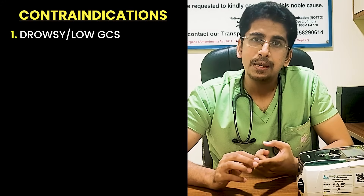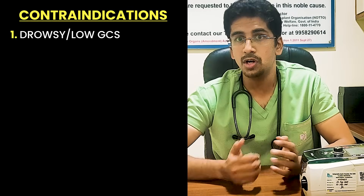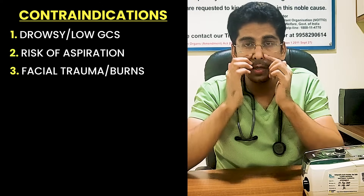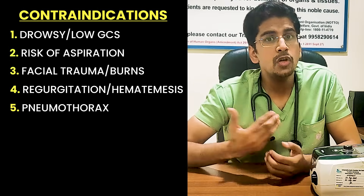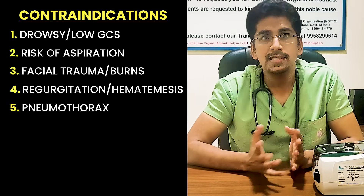We repeat the ABG in these scenarios after 1 to 2 hours. Now, the important thing is when NOT to use BiPAP — the contraindications. First, patient who is drowsy, confused, or has a low GCS — do not apply BiPAP until the patient can cooperate. Second, patient at risk of aspiration. Third, patient with facial trauma or burns. Fourth, patient having regurgitation or hematemesis. Fifth, patient with pneumothorax, bulla, or emphysema. These are the main contraindications for NIV or BiPAP.